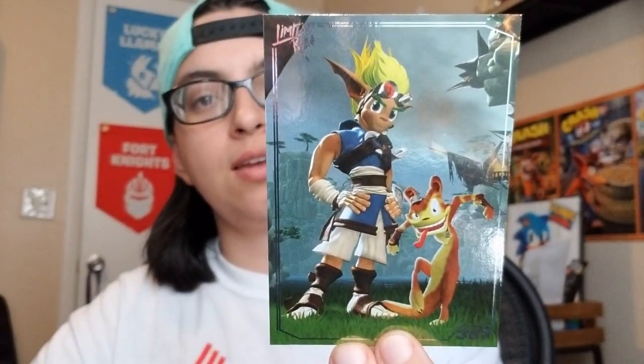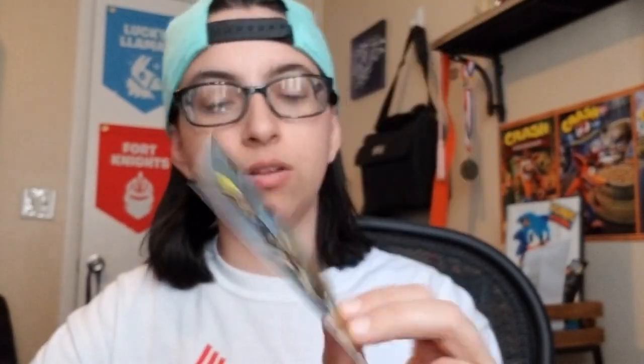It's a silver one, and it is Jack and Daxter. Cool, okay. I like that one. So we are going to crack off the film. Okay, so we got the film off.